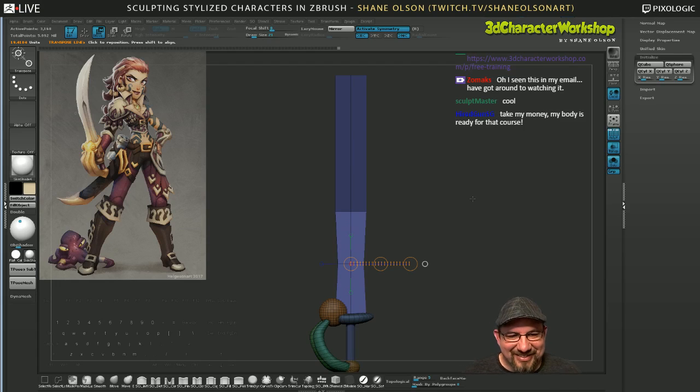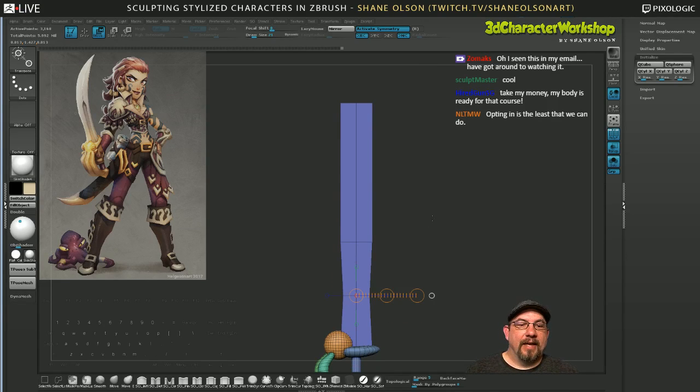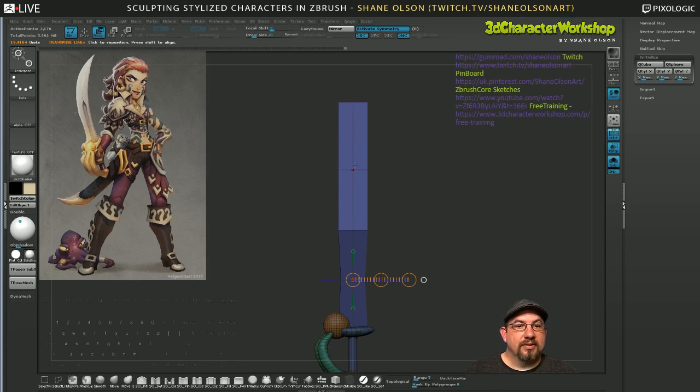You guys ready for that course? I'm so excited to see everybody and what they can do. Matthew Armstrong is doing fan art of D.Va from Overwatch, learning ZBrush through my course. He's a professional concept artist who's taken to it like a fish to water. It's so good.